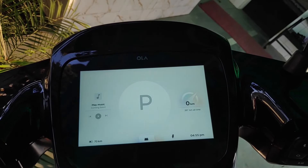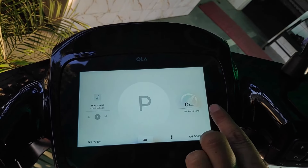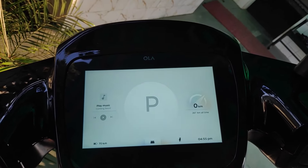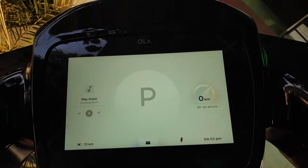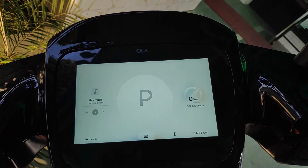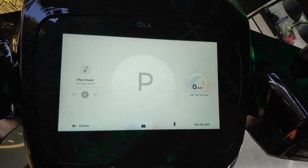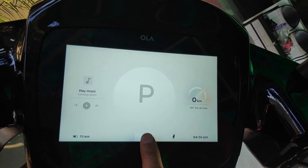The trip km counter shows 0 km and runs while you are on the scooter. The odometer shows how many km the scooter has run — currently showing 287 km. If I go to the menu and click back, our scooter goes to the screen where all functions are shown.